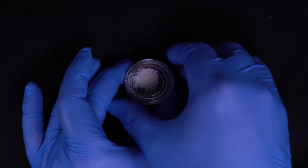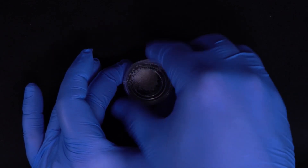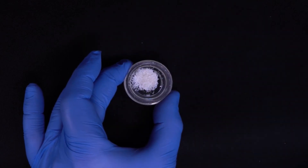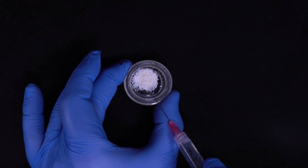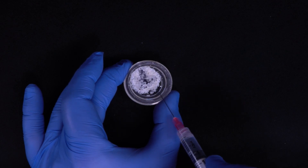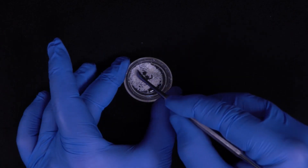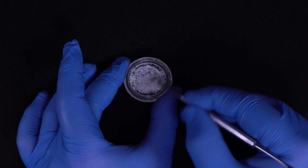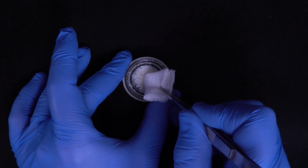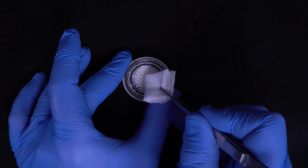Using creos allogain bone particulate, a scaffold is created to promote bone formation. Prior to placement in the extraction site, the bone is hydrated with sterile saline or blood derivatives to improve its handling. Once hydrated, any excess liquid can be removed using sterile gauze.